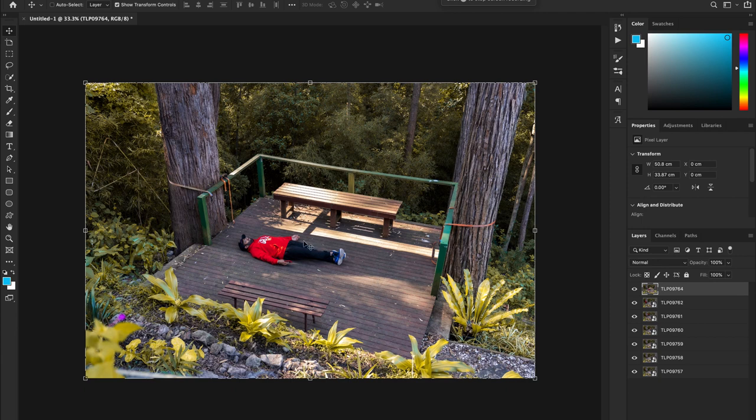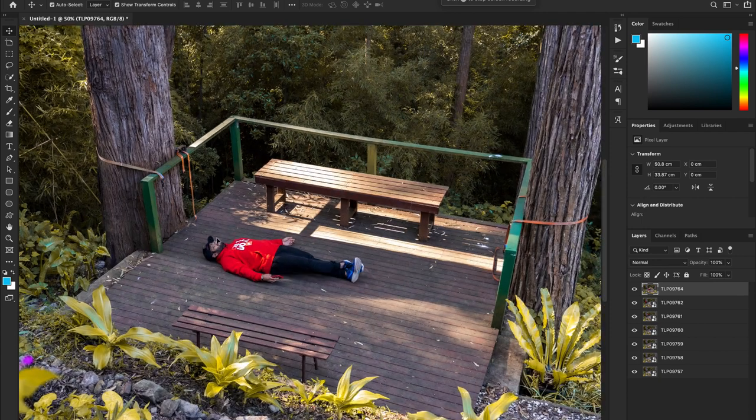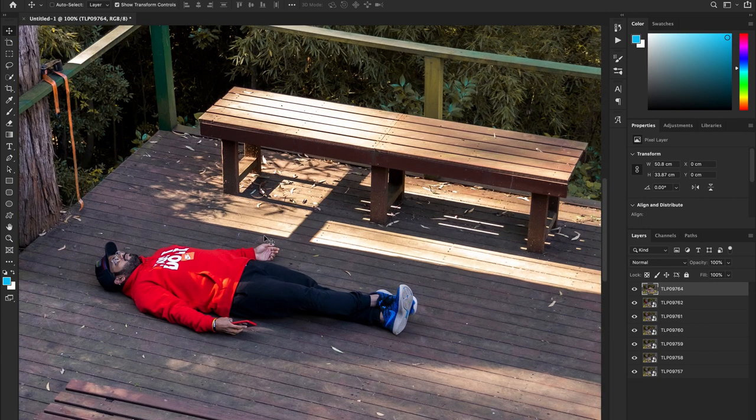Basically you want to start with all your layers in Photoshop, and each layer will be a separate picture. First thing is you select a picture which you want as a base. I would suggest keeping the bottom layer intact and starting from the top, layering all the images one above the other.